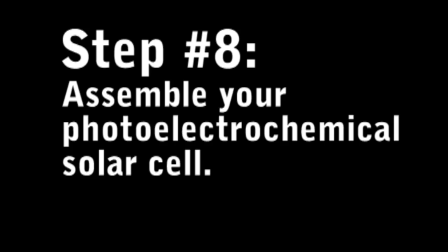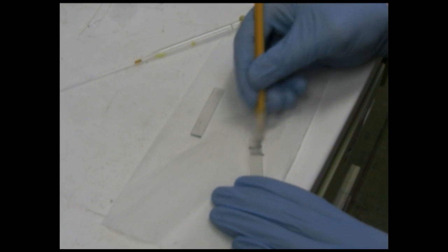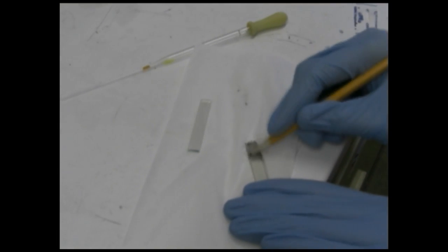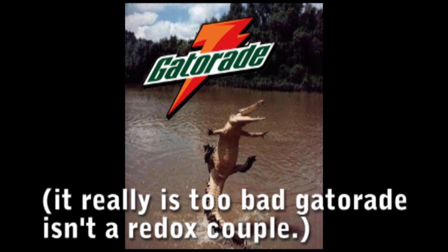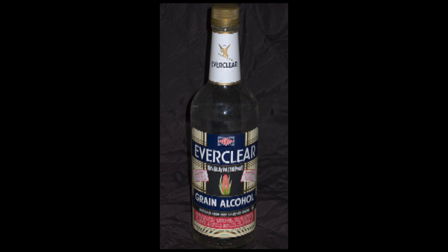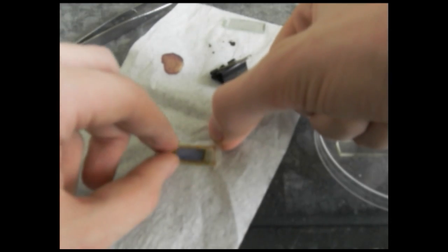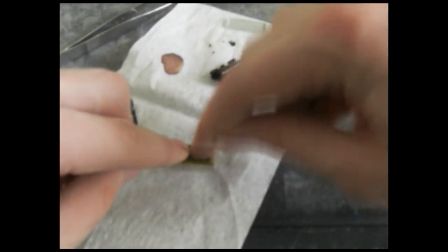Now you need to assemble the solar cell. The electricity is generated in the donut TiO2 electrode, but in order to make a complete circuit you'll need a counter electrode. For this, take another piece of conducting glass and rub a dark pencil over the surface until you get a uniform gray coloring. You'll also need an electrolyte to make a pathway between your two electrodes. For this, add an iodine tablet — used as a water purifier — to a cup of high proof alcohol such as vodka or Everclear. Cut a hole in a thin piece of plastic or scotch tape to use as a spacer and put this on top of your donut TiO2 electrode. Drop a very small amount of your electrolyte onto your donut electrode and then quickly sandwich the counter electrode on top.